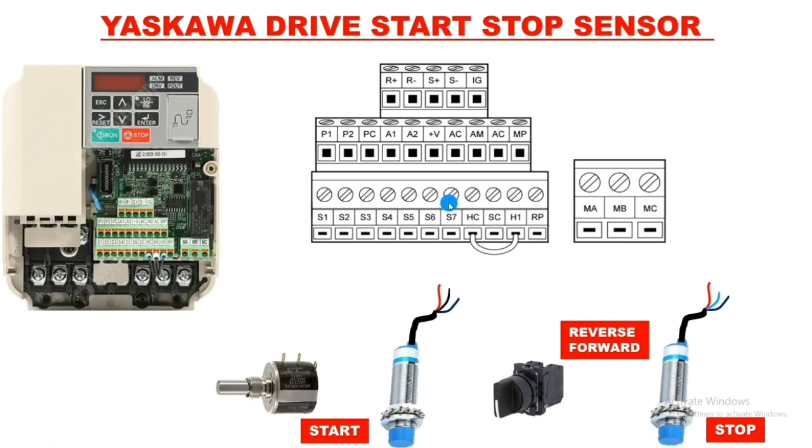First we understand the control terminal functions. This drive has seven digital inputs from S1 to S7. We will learn how to program these digital inputs and how to do the practical wiring. For connection we use SC — SC is the input common for zero volts. If you want to wire with plus 24 volts, use HC and H1, which is plus 24 volts.